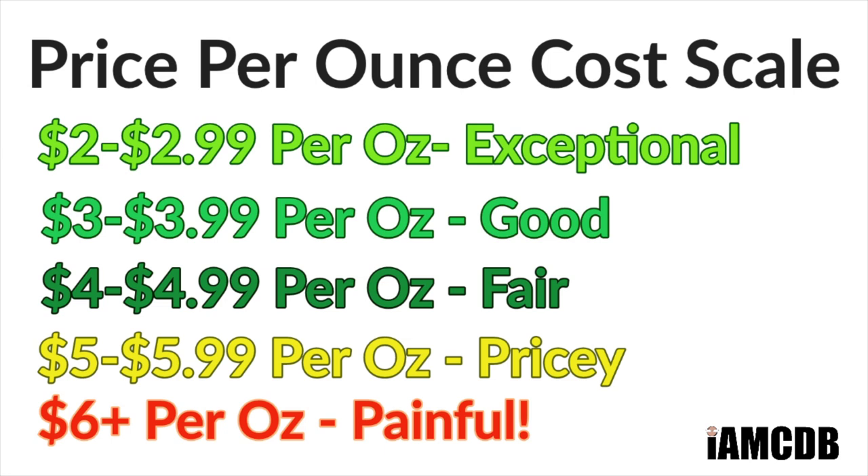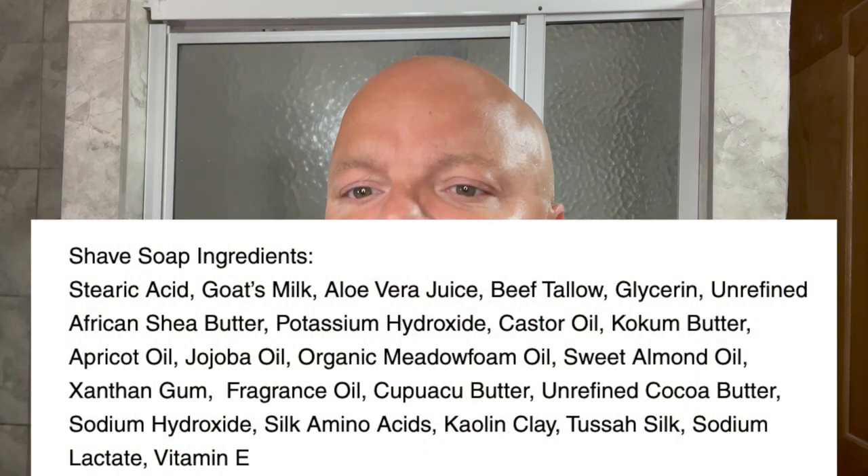I'm late to the party on this one because I just now got it, but it really is a nice scent. The cost is definitely pricey — $23 for four ounces, or $5.75 per ounce on our cost chart, which is pricey. There's no way around it, but it is good quality. I'll put the ingredients up for you right there.